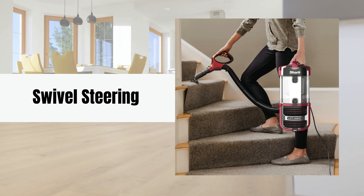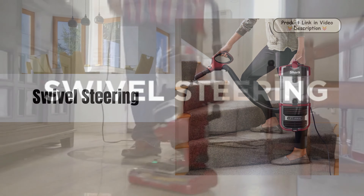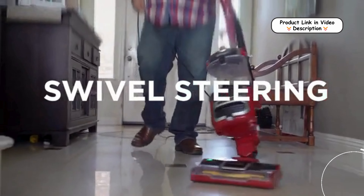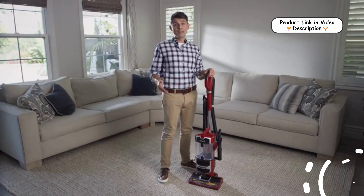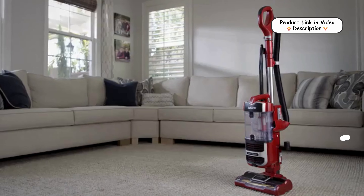Swivel Steering. The vacuum's swivel steering provides enhanced maneuverability, allowing you to reach tight corners and clean around furniture with ease. This feature simplifies navigation around obstacles in your home.